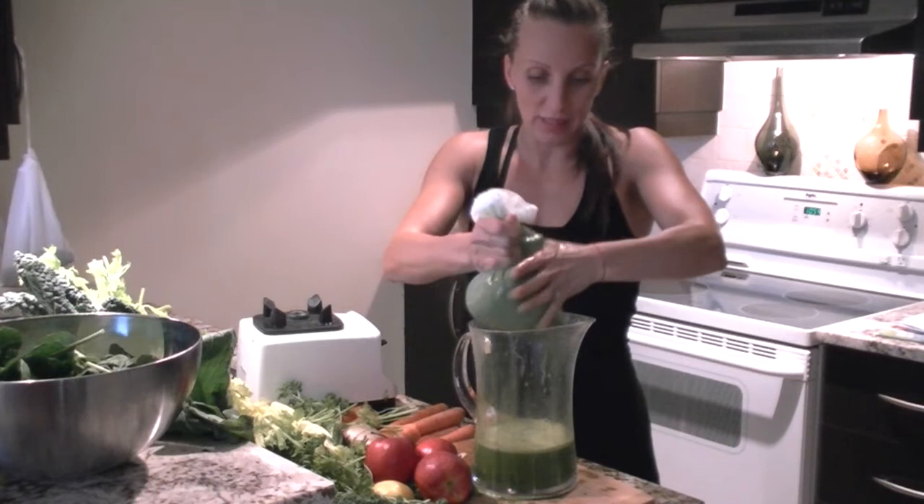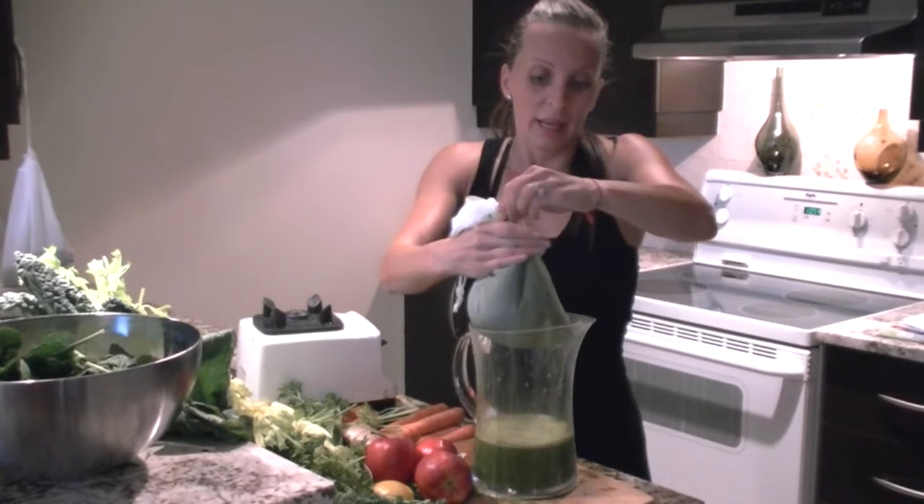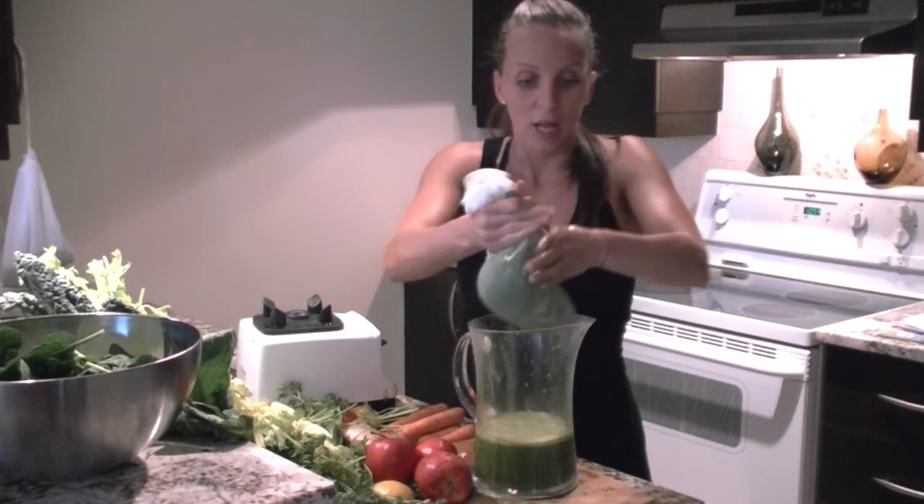I wanted to say thank you very much to all my viewers and everybody watching me prepare for my show — super exciting. Thank you for all the wonderful comments, and if you have any questions, email me at joanne@VibeAlive.ca. I'll be more than happy to help you out.